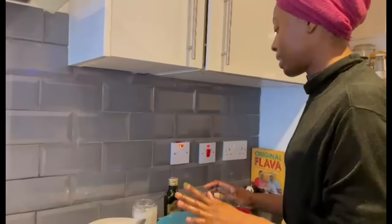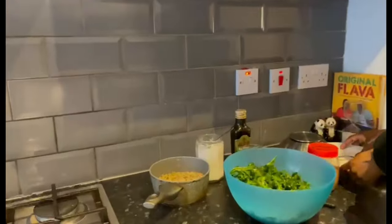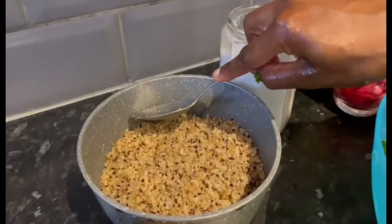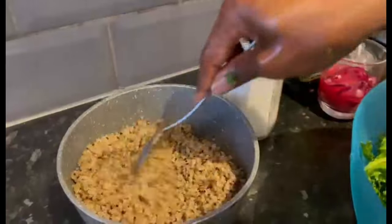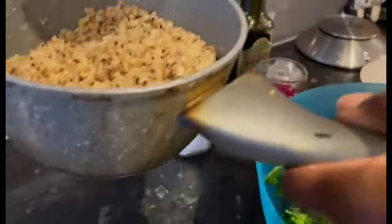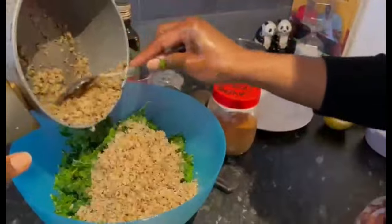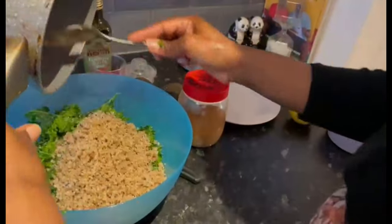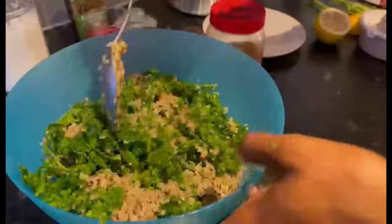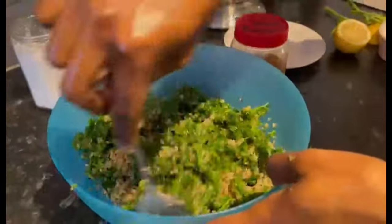Now I'm going to add in the quinoa. You wash the quinoa and add water — about half a centimeter to a centimeter above — let it come to a boil, then bring it down to a simmer until it's fluffy. I'm adding all of it in. I'm making this for two people. Then just mix until well combined and admire your creation.